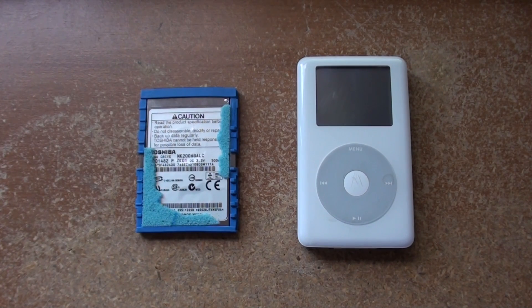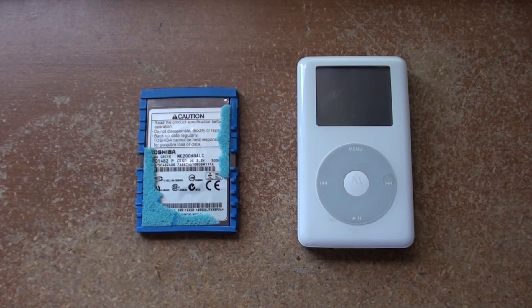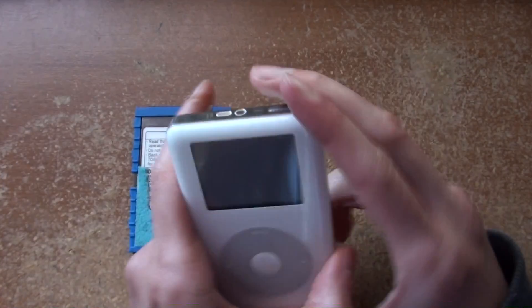Bonjour mes amis. Today we're going to be installing the old hard drive from an iPod 4th generation into another iPod 4th generation. No SSDs involved. Since we already did our SSD thing, we have an extra hard drive that we just took out of the other one.